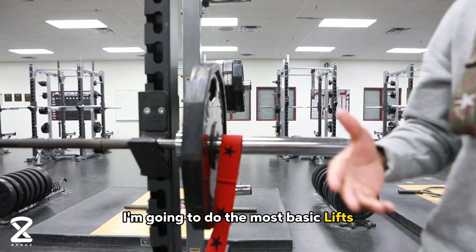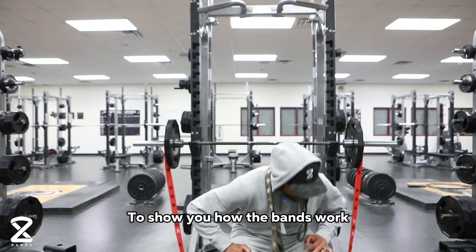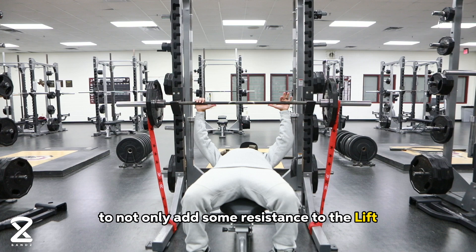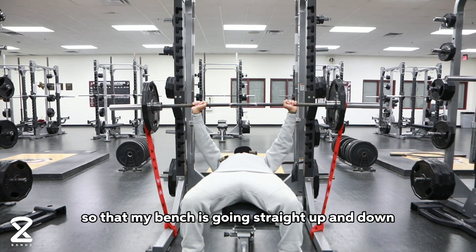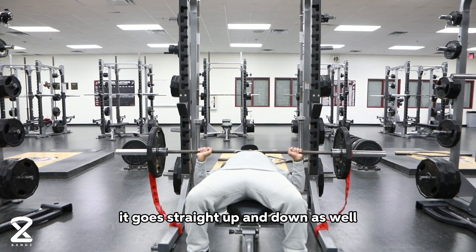I'm going to do the most basic, most popular lifts there are: a bench press and a back squat. I'll show you how the bands work to not only add some resistance to the lift, but to also keep it in alignment — so that my bench goes straight up and down, and when I do my back squat they go straight up and down as well.